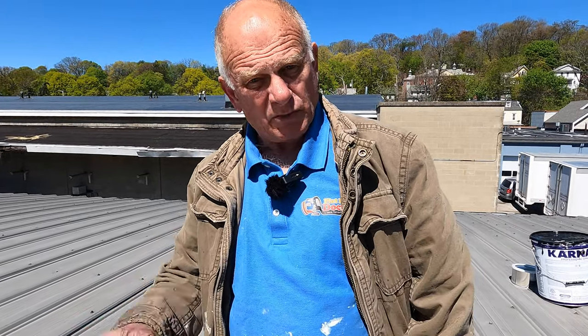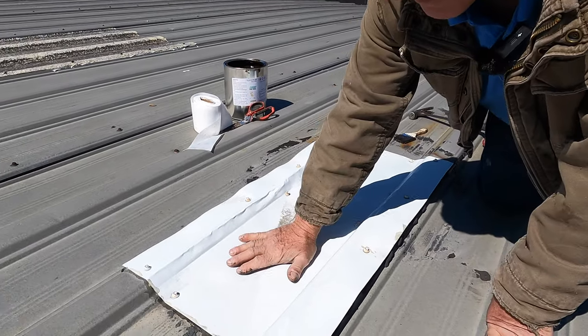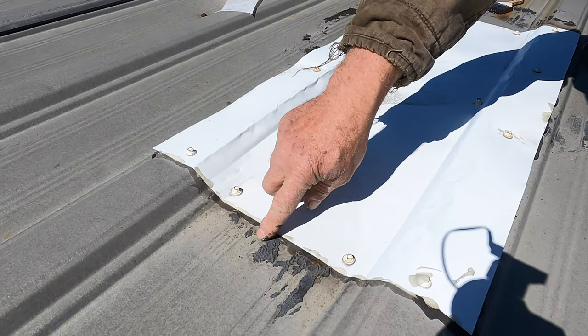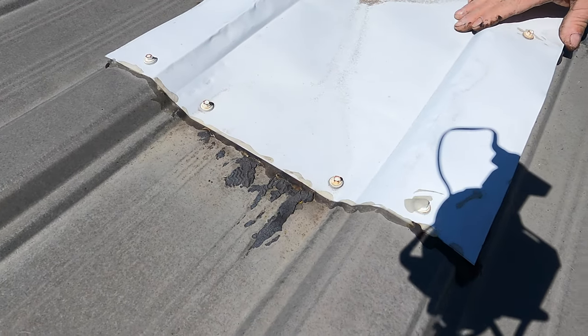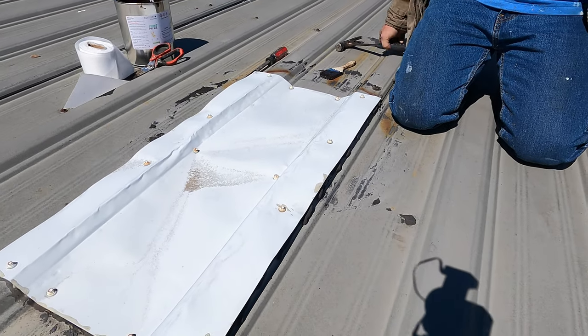Let me show you some more places to look for leaks. Somebody tried to repair it with metal, which is fine. You can see they put metal over this, but they put caulking here and the caulking dries up and cracks. So I'm going to make the repair a little bit better.